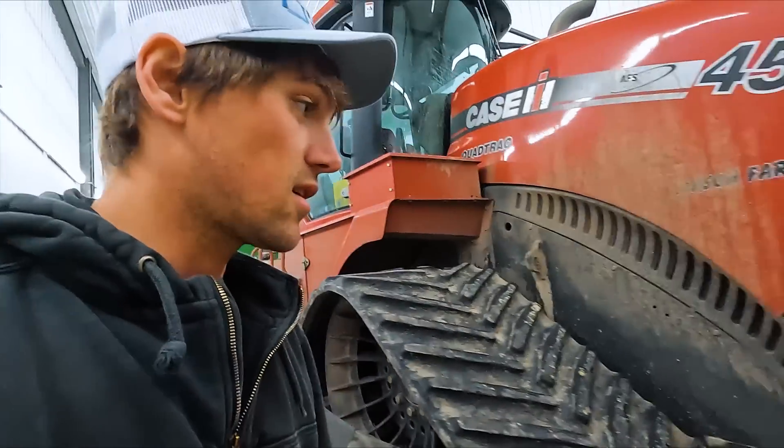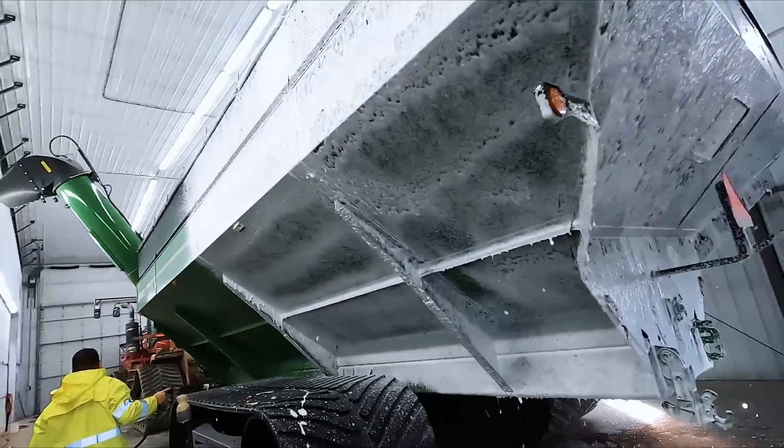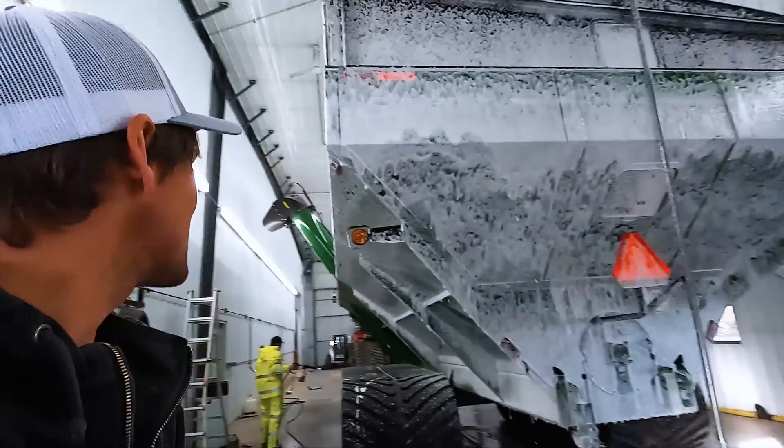Speaking of something else that needs a good washing. I just love that stuff.